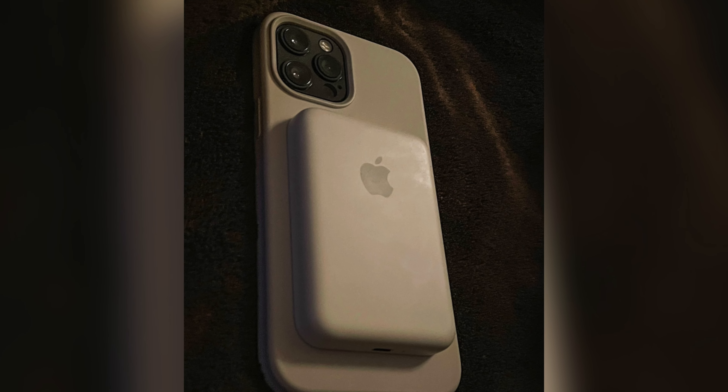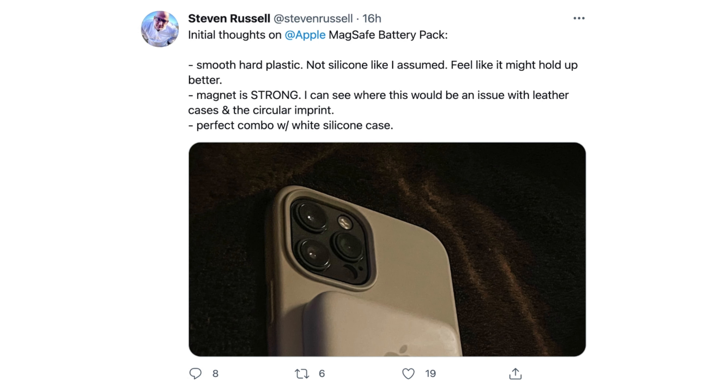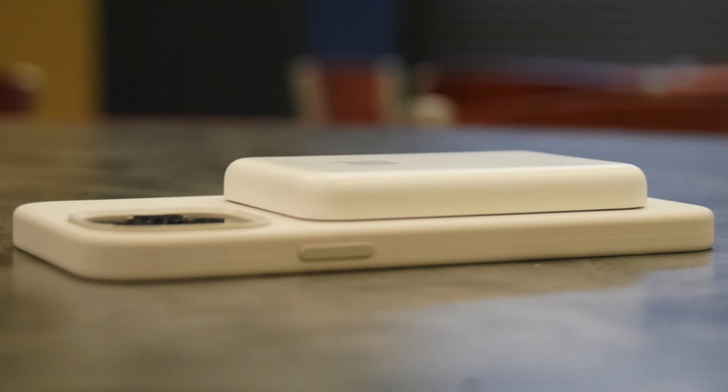Steven says the battery pack is a smooth hard plastic, not a silicone feel like the iPhone silicone cases. I honestly thought it was going to have that same grippy texture, but it's more of a hard plastic. I'm fine with that — it's probably better for wear and tear to have a harder plastic on the battery pack.